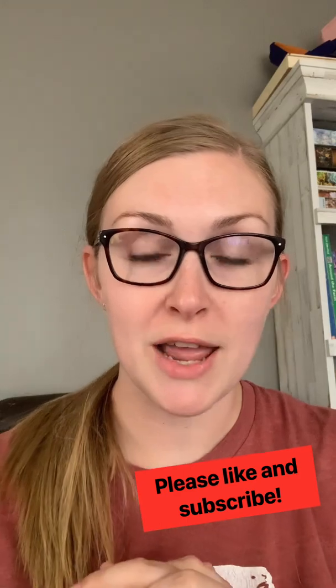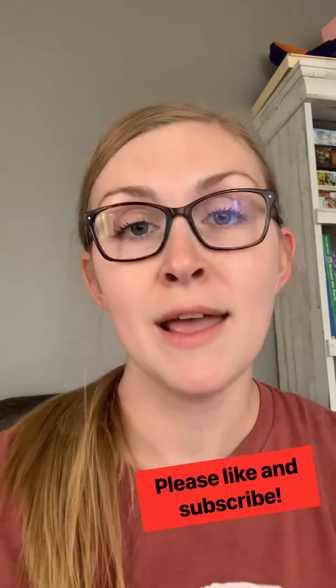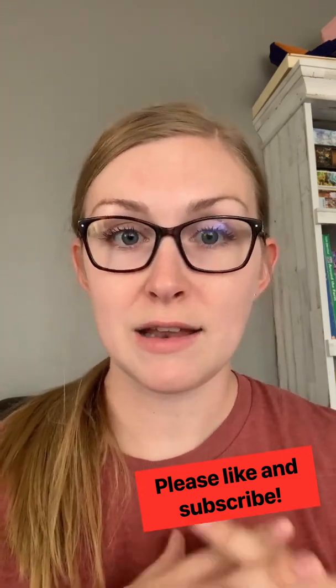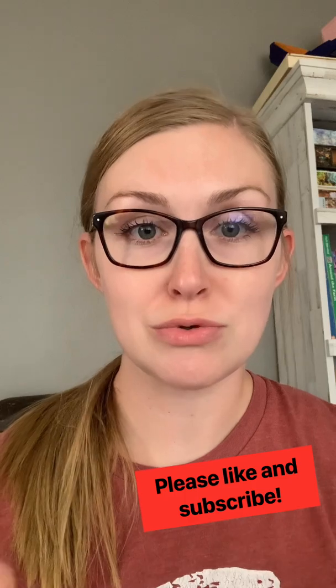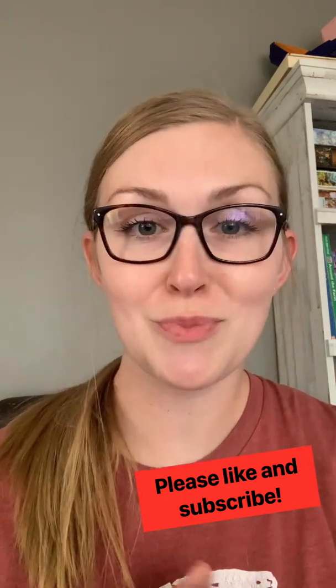Hi everybody, welcome back to Harper's Channel. Today we will be learning how to do a French braid. Please like our videos and give us a huge thumbs up and subscribe so you can see more videos like this and show Harper's Channel a little bit of support. Keep on watching if you want to learn how to do a French braid.